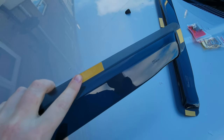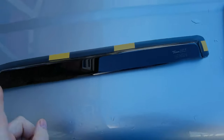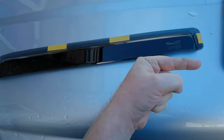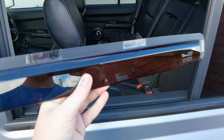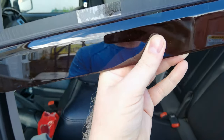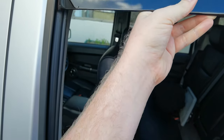Peel off the backing strips from the glue tabs and we'll now fit these. If you're wondering which way round these go, the Heco logo is to go to the right or rear of the car. Slot the deflector into the window channel — that's where the glass goes — and push it firmly up so it's nice and tight against the top. The glued strips should hold it in place so you can let go.